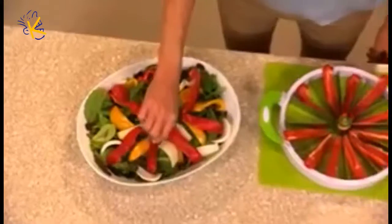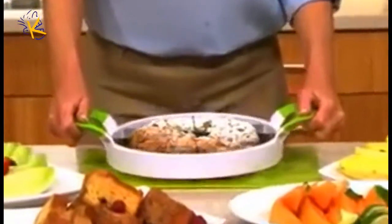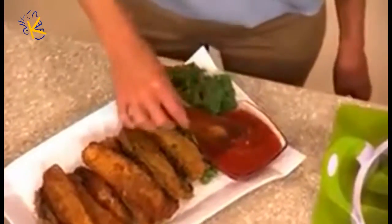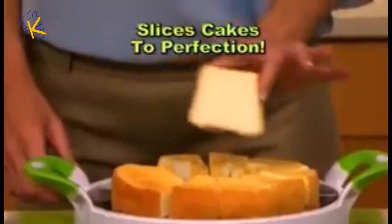In no time, make a healthy salad for lunch, or create exciting dishes for a fabulous brunch. Slice eggplant for a delicious dinner. You can even perfectly slice cake — that's always a winner.